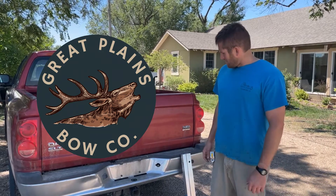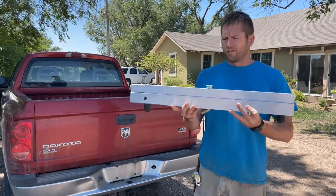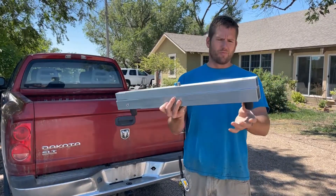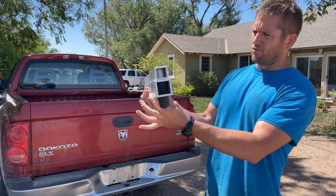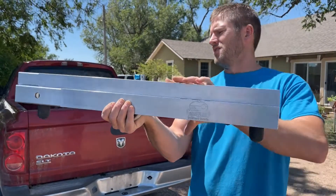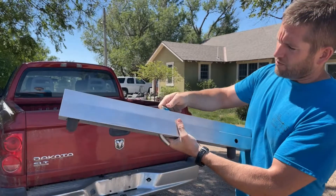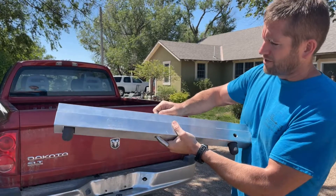Shane from Great Plains Bow Company, and today we wanted to show you our bow stringer. This is made out of aluminum square tubing. It's got a quarter-inch sidewall. It's got our logo right here — Great Plains. And it's held together with this hitch pin, which actually doubles when it goes into a quick hitch. I'll show you how it works here.